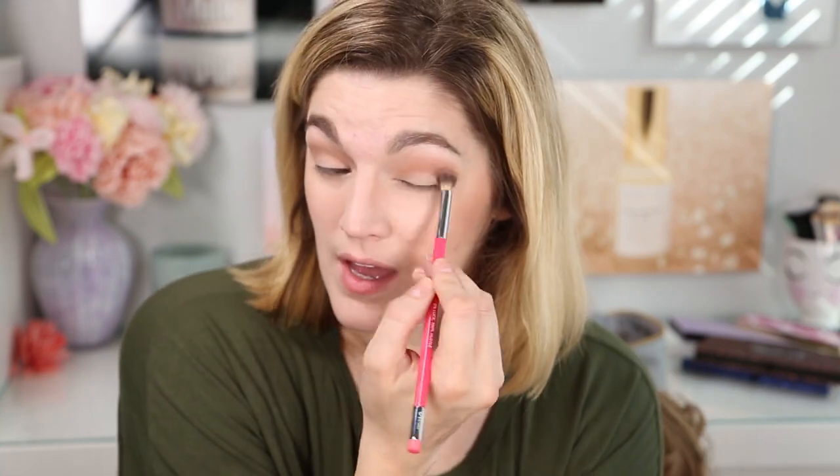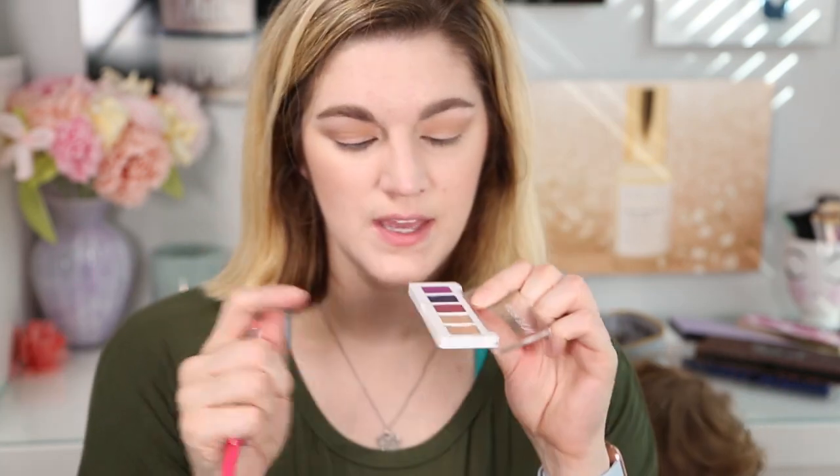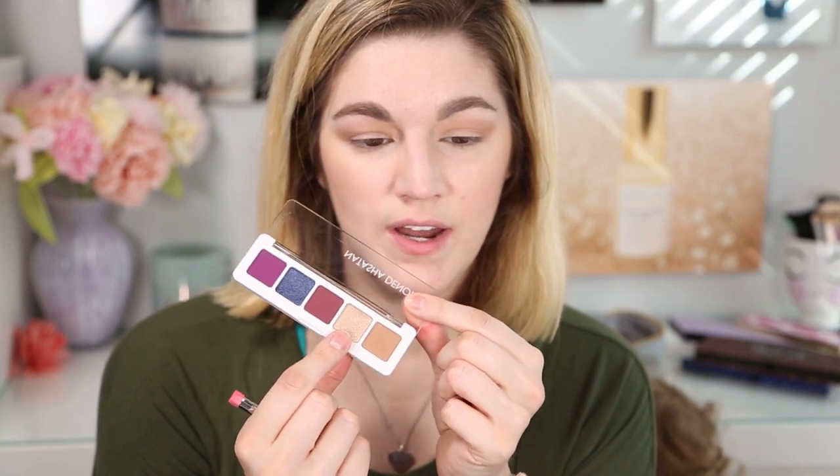So I obviously like the brown. For an everyday look I would just put that in the crease and then take this shade right here and put it on my lid and I'd be good to go. That's quick and easy.